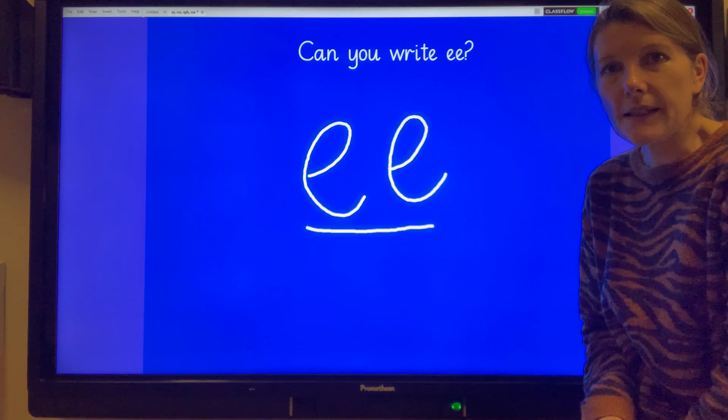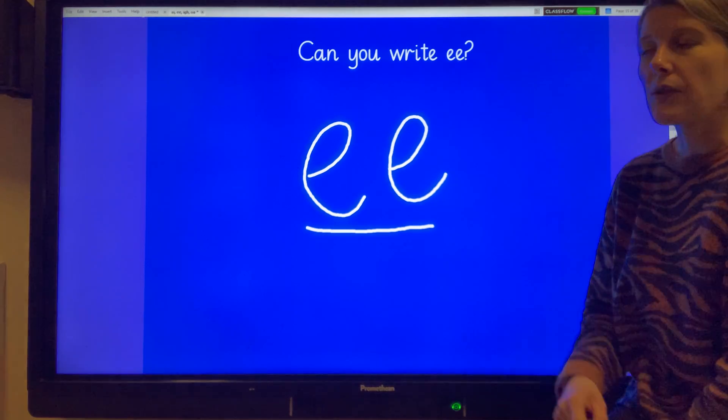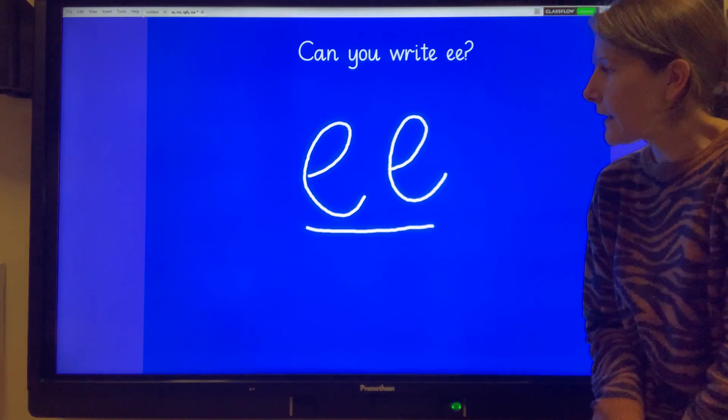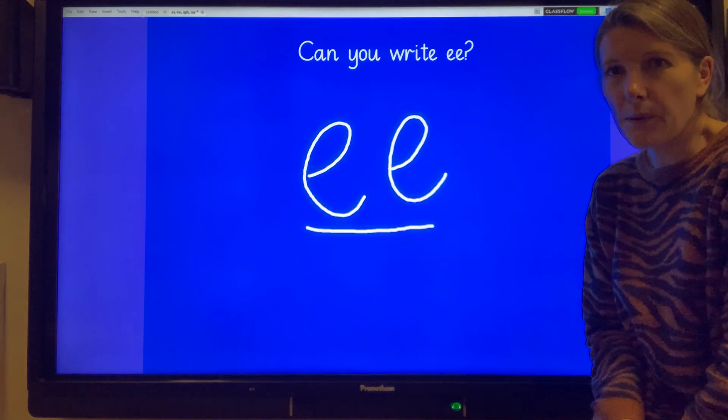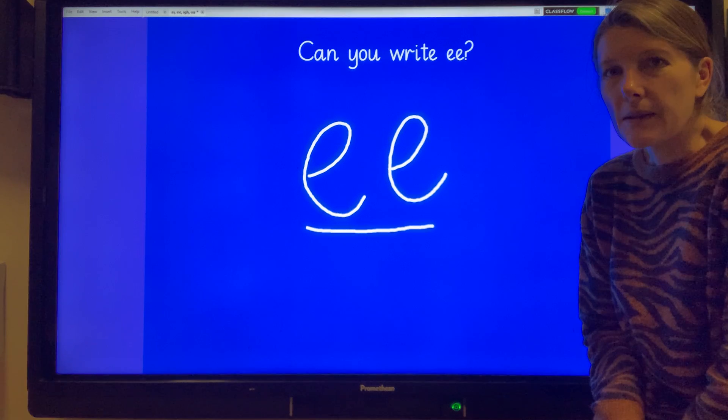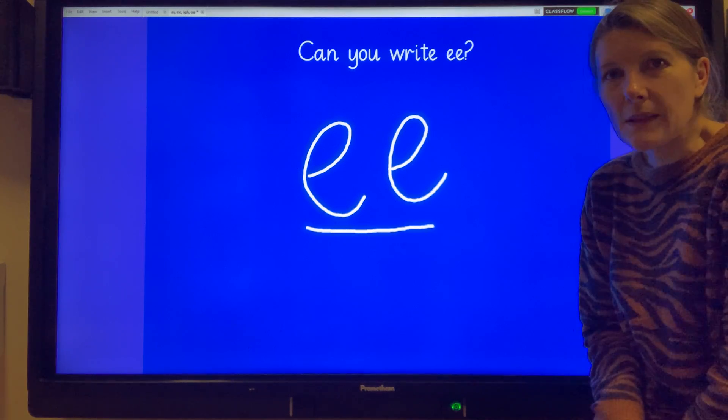Have a practice of that. Make sure you're going in the right direction, make sure you're forming it correctly, make sure it looks like an E. Sometimes they can start to look like a backwards G. So just focus on your letter formation for a little while. Make sure you've got it absolutely stuck in your brain and in your muscle memory.